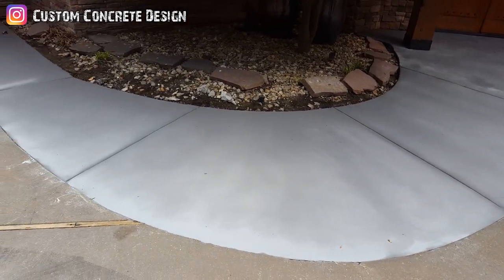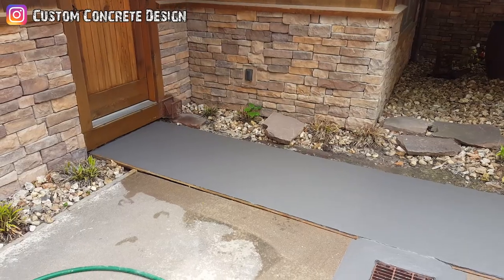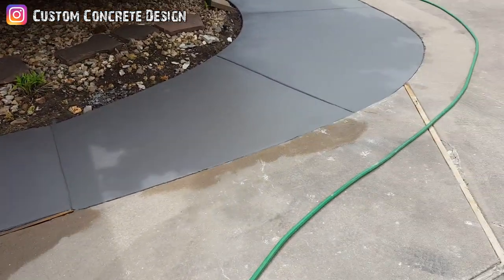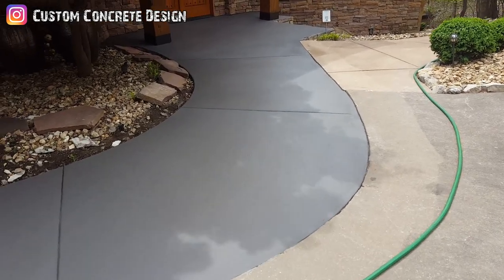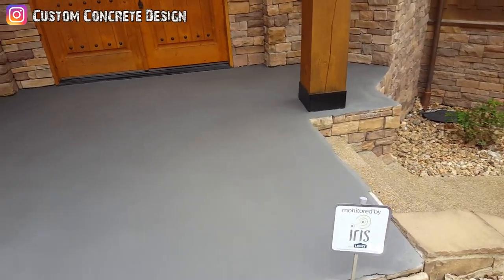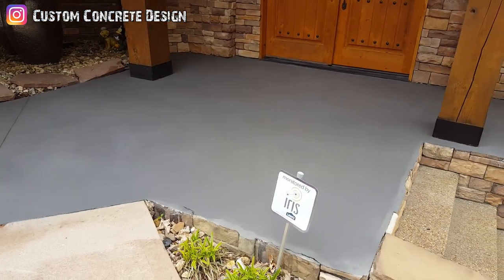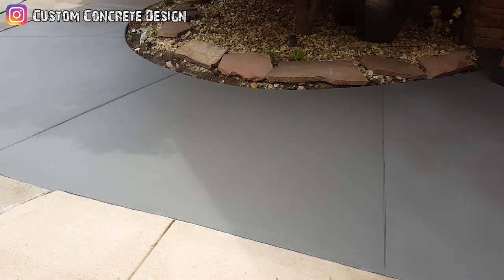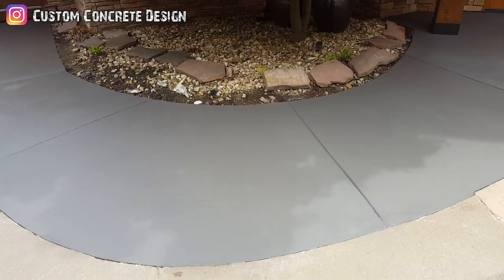We've got our second base coat on, a little bit darker this time. This is the color you're going to see — probably even darker once we put stain on it, seal it, and after the wood texture goes on. It's a little more true to the color. It just went down, still a little wet. It will dry light but it does go back to this color when done. It's a lot more solid now, starting to dry up in areas.